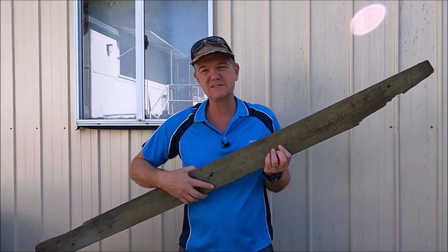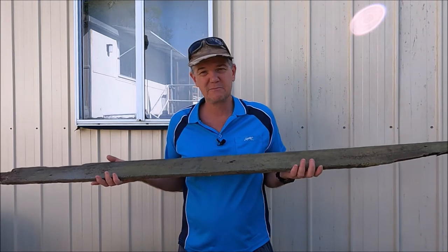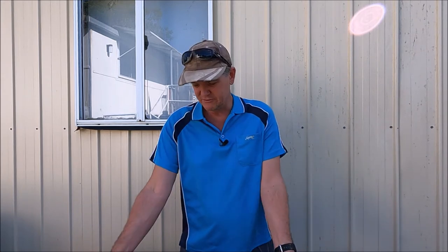Our planter box is going to be built from reclaimed materials. I've got some old fencing materials — old fence palings that we're going to plane down and clean up, and some old fence rails as well. This was an old fence that was going to head to the rubbish dump and become landfill, so it's good to be able to use it for other purposes — reclaimed materials.